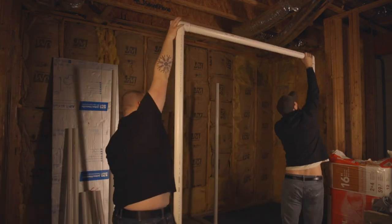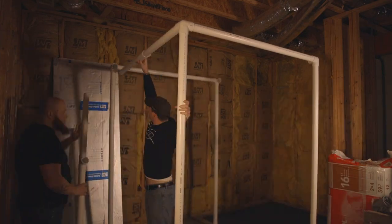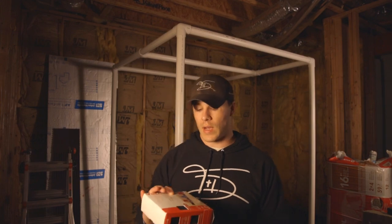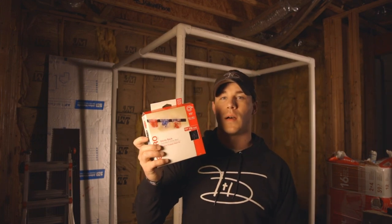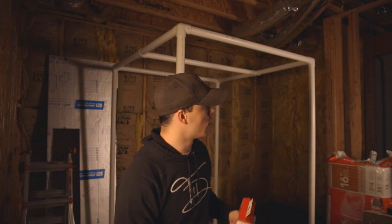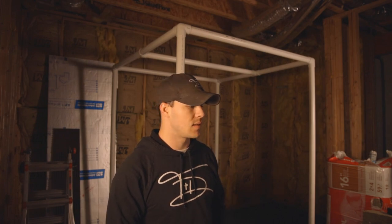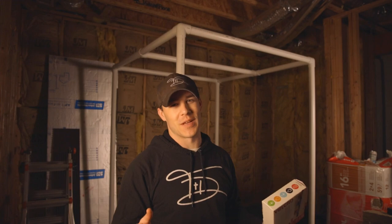First we're going to start with the PVC frame. For the Velcro, I ended up getting sticky back — it holds up to five pounds. Walls and stuff are more than light enough with this. So we're going to put it on the corners, everywhere it needs to be. And then we're going to run the electrical — by electrical, I mean neon lights that are going to make this thing look awesome.